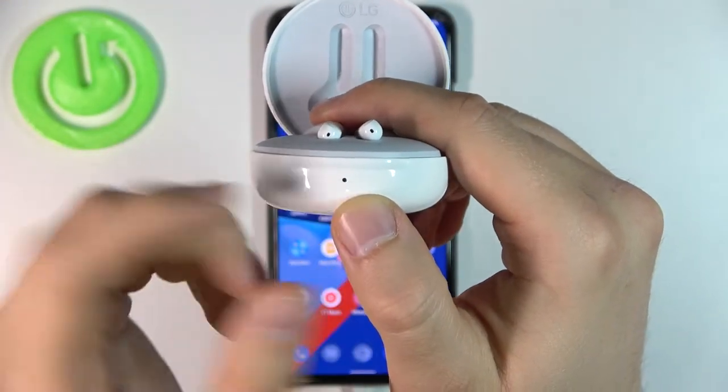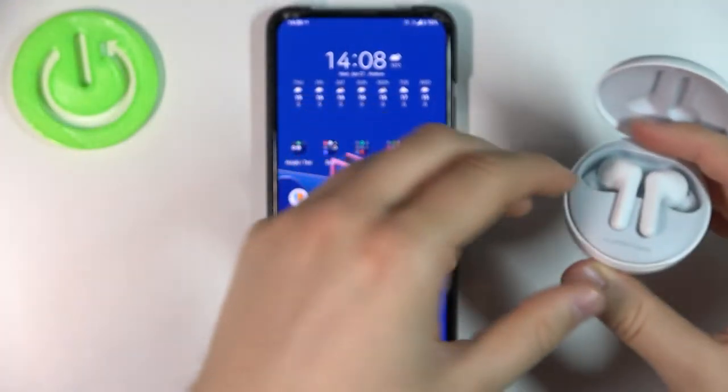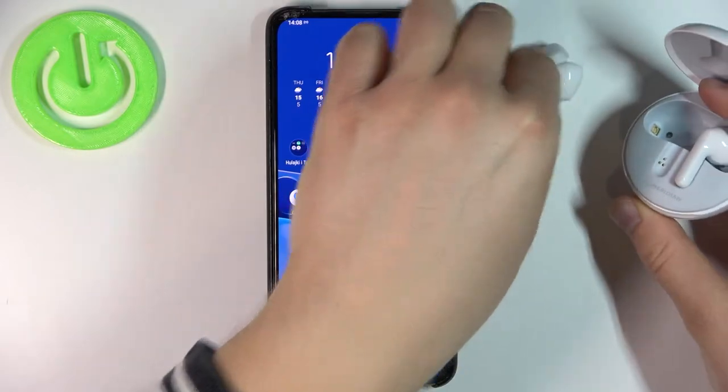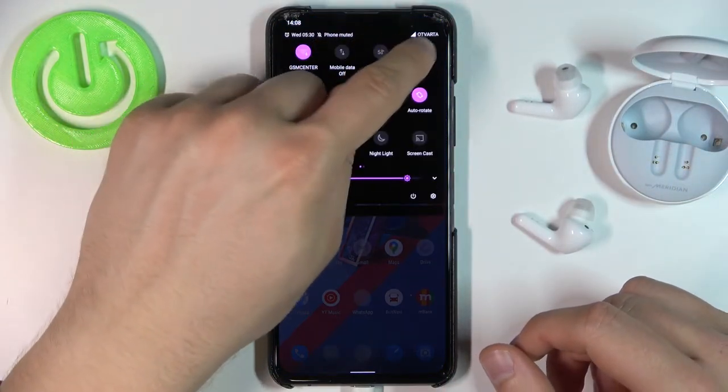As you can see right now it's blinking and we got a voice notification, so we have to remove both earbuds from the case and then smoothly move to the Bluetooth settings.